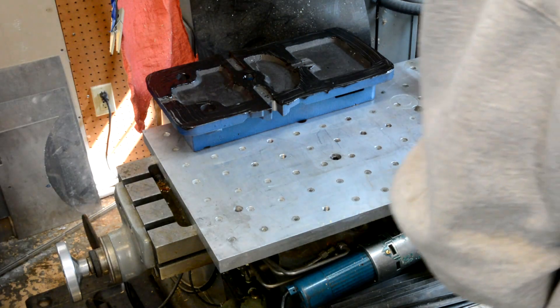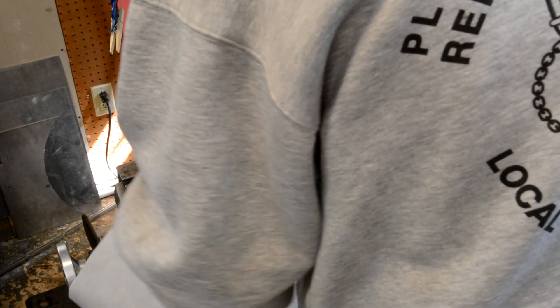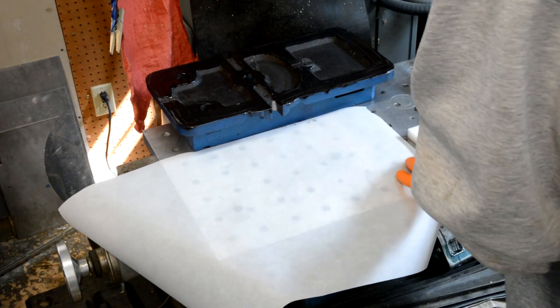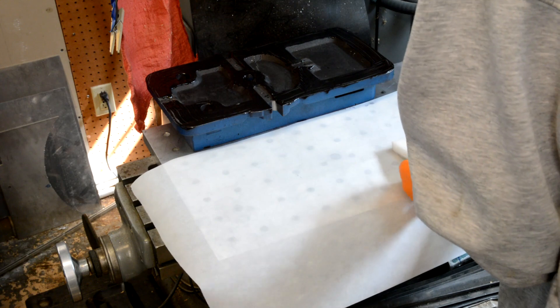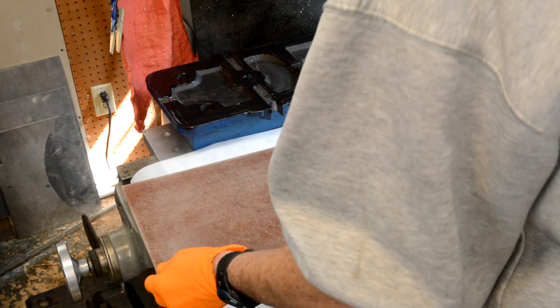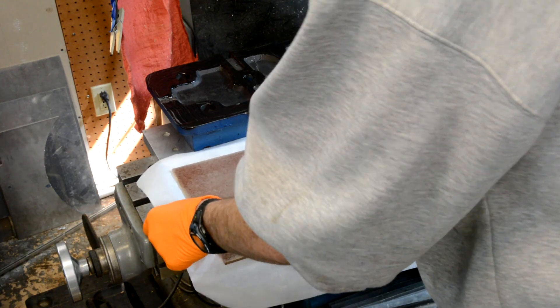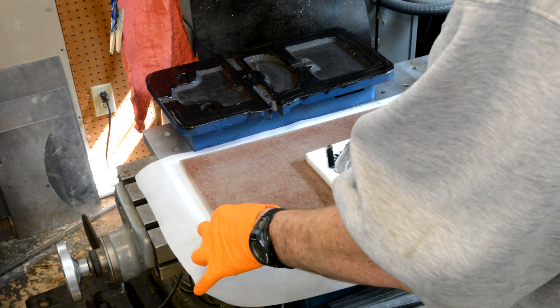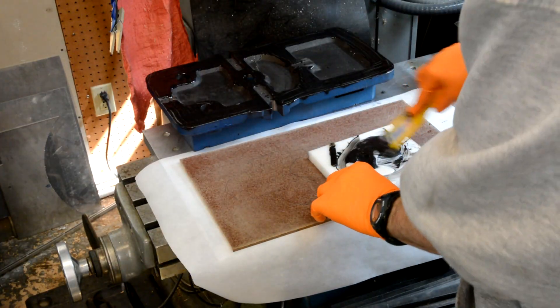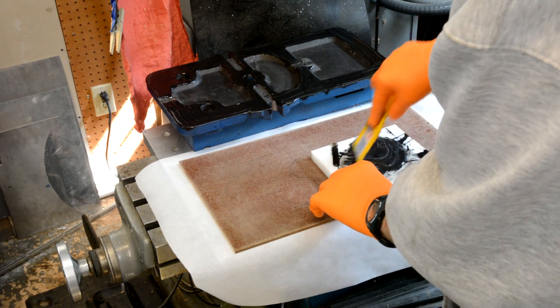Okay, that's all good. I'm going to put down a sheet of paper here, keep my table clean. I'm going to mix up another batch, and this goes onto the fiberboard.